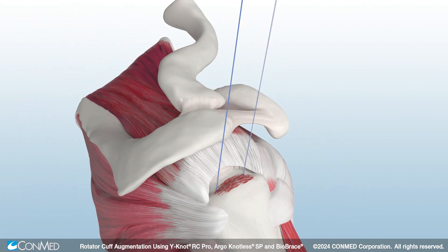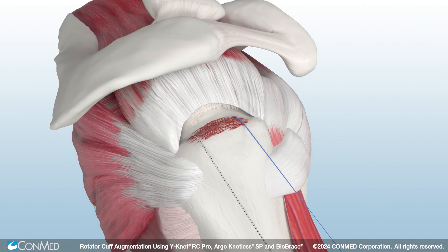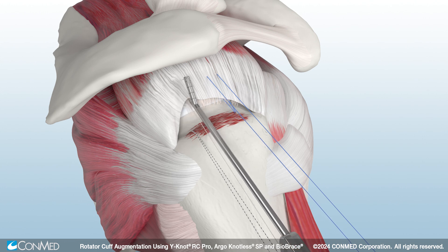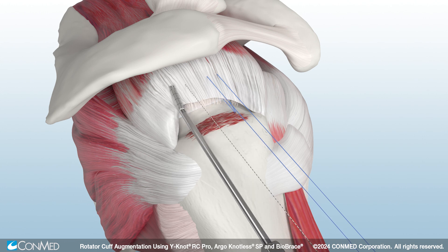Remove one suture from each anchor and retrieve the sutures to prepare for suture passing. Use a suture passer to pass the remaining suture limbs from each anchor through the rotator cuff. These sutures will be used to shuttle and fixate Biobrace medially.